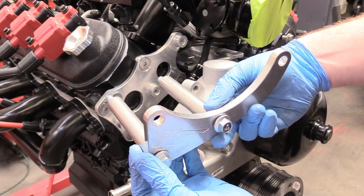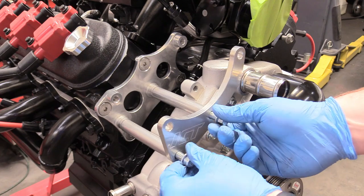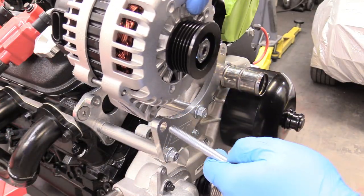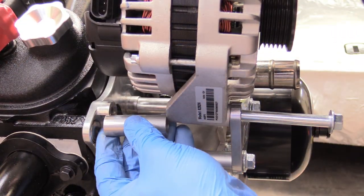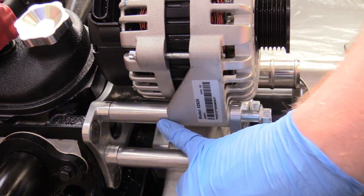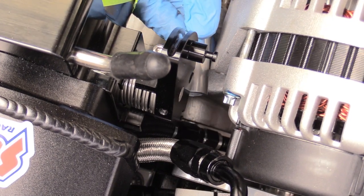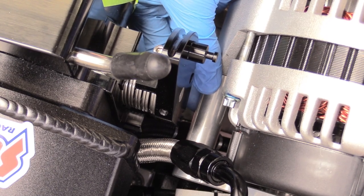Now take the bracket assembly for the alternator and leave it hand tight for now so we can get the alternator on easier. Grab the alternator, put in one bolt, slide it back, put in the spacer, slide the bolt back forward, and begin to thread it. If you're having trouble, loosen these bolts to give a little more clearance. Now put in the more difficult bolt — not a lot of room to work. Put the bolt in, put the spacer in, and tighten those up.